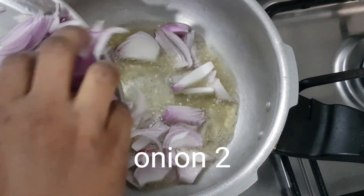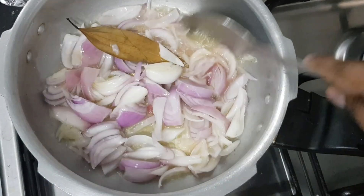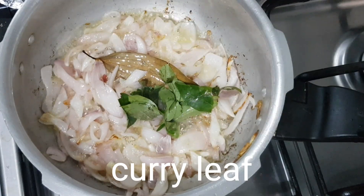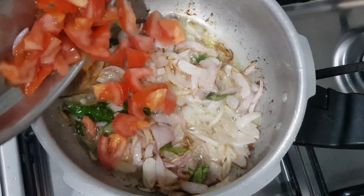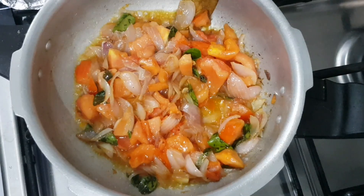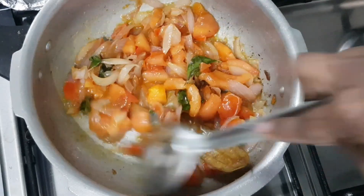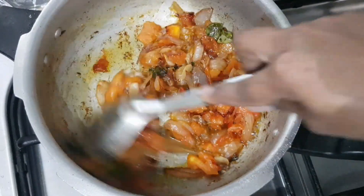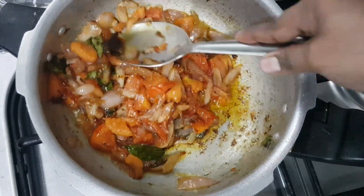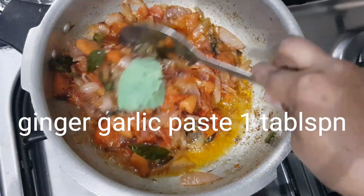Cut two onions into small pieces. Cut the color into a little bit. Mix it in a little bit. Mix it in the pan, about 1 tablespoon.